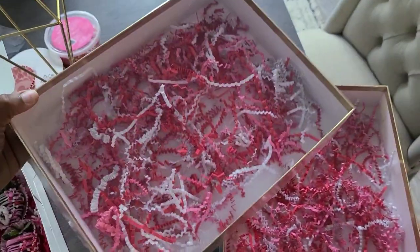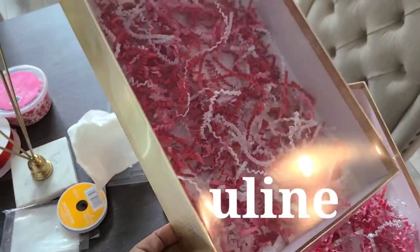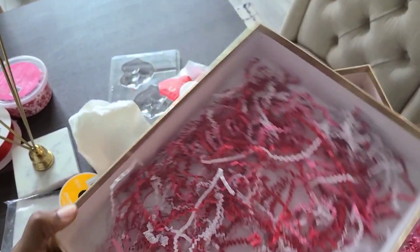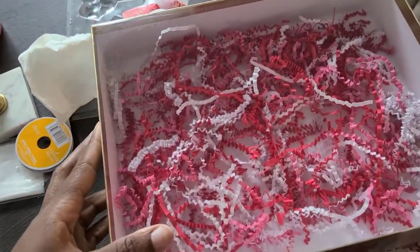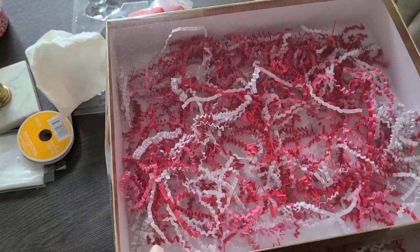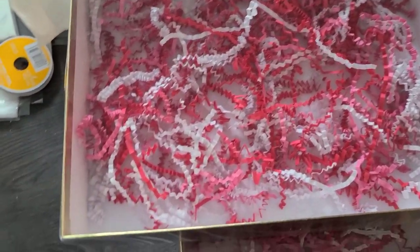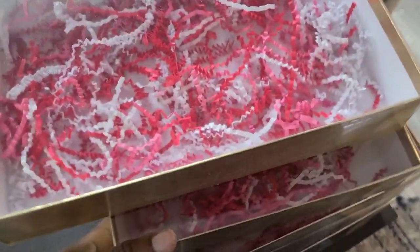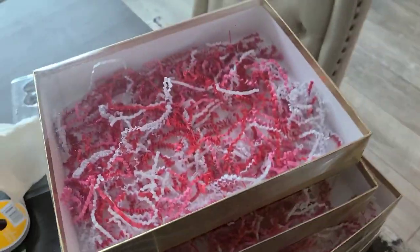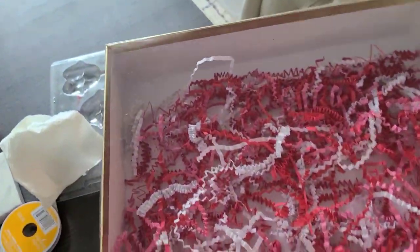These are my boxes that I'm using for my strawberries — I got these boxes from Uline. The shred paper is actually from Dollar Tree; I got the white and the pink from Dollar Tree and the red from Walmart, and I mixed them together. To make your process go easy, I suggest you go ahead and pre-do this.